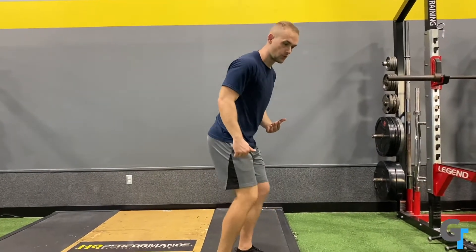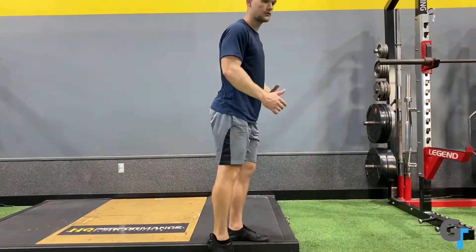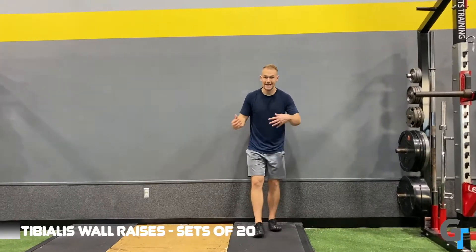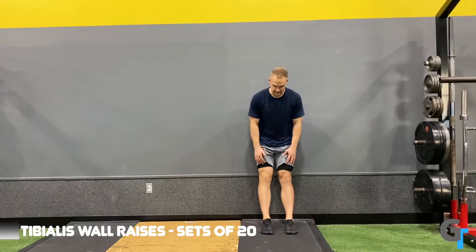They are also what absorb the load eccentrically as we go when we land. So when we jump and drive off, those muscles are working. These are things you want to start — you can't do too much with these because they're generally very underworked. We're going to start these generic tibialis raises.